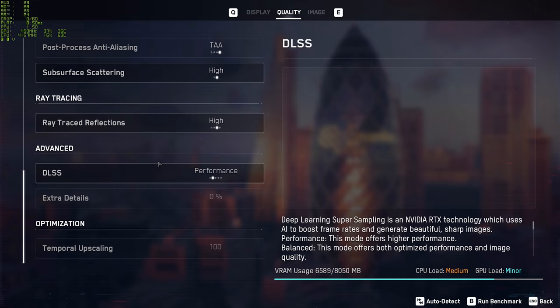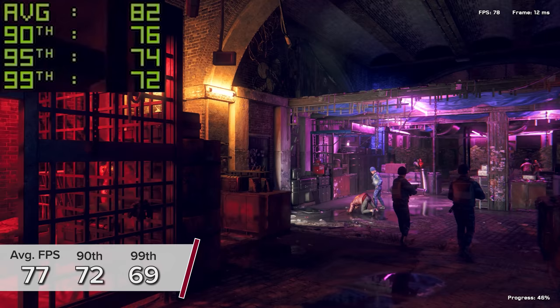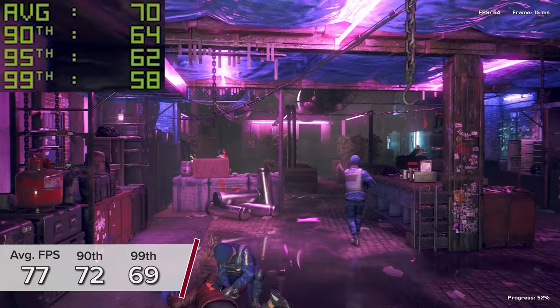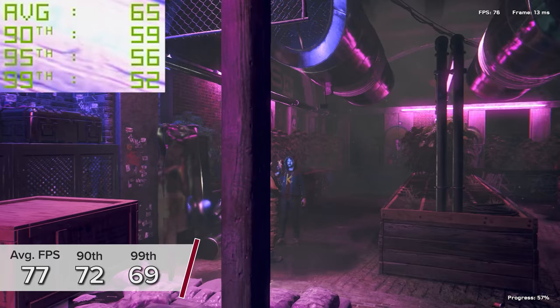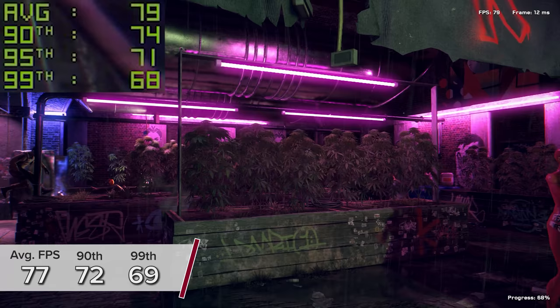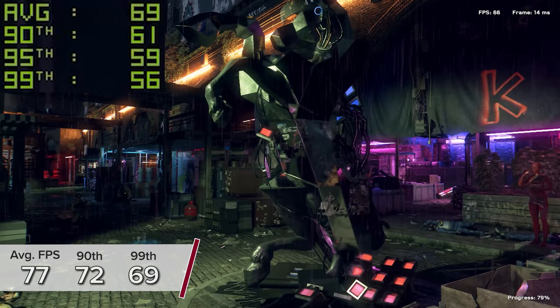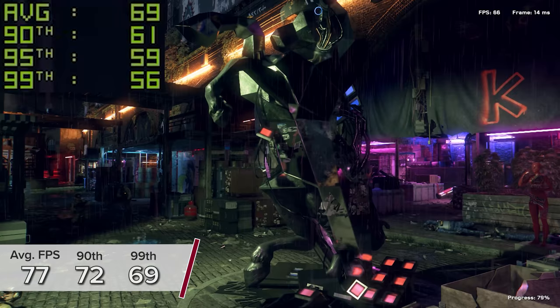Watch Dogs Legion is next up — a game that frankly looks incredible with ray tracing on; that's really where this technology comes into its own. 1440p on the Very High preset with RTX enabled and DLSS enabled gives you 77 FPS on average, with 72 and 69 for the 90th and 99th percentile results. DLSS makes those frame rates very achievable at 1440p. For those who don't know, it's an AI-based tech that renders the game at a slightly lower resolution and uses AI to upscale it — NVIDIA have run millions of scenarios on their supercomputers to determine how to best upscale each title to as close to true 1440p or 4K as possible.